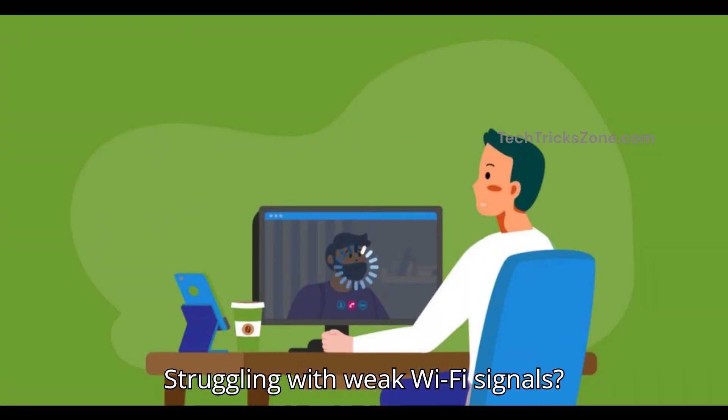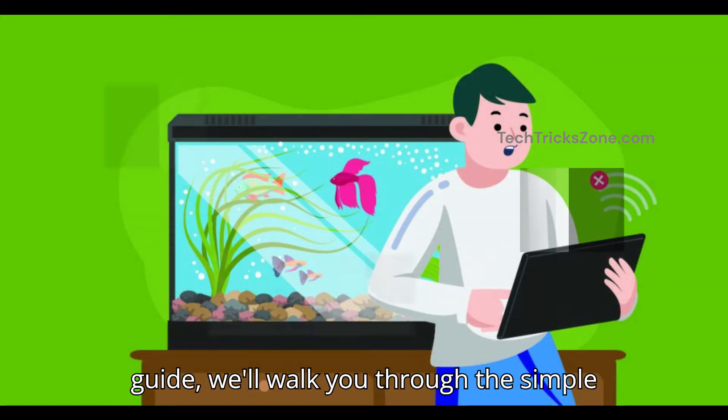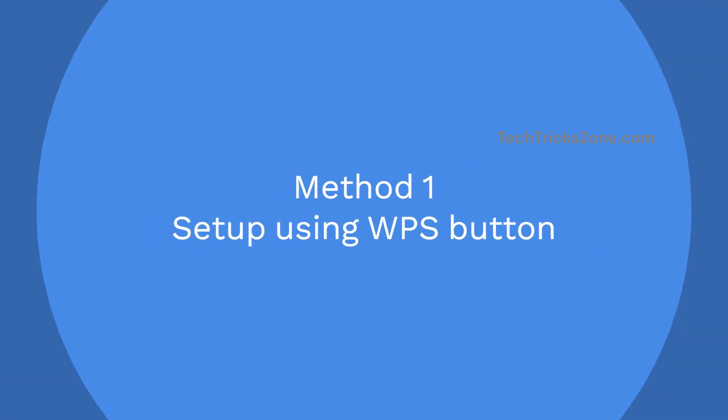Struggling with weak Wi-Fi signals? Boost your internet coverage with the Xiaomi Wi-Fi extender. In this quick guide, we'll walk you through the simple setup process using the WPS method and the login method.